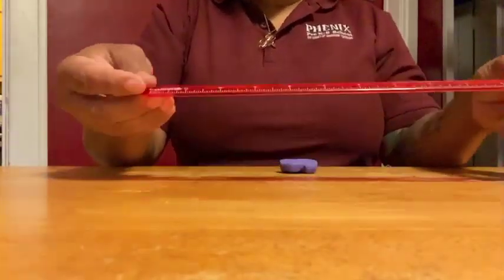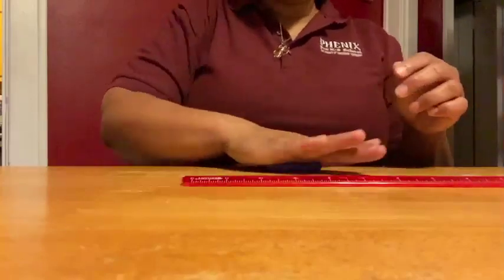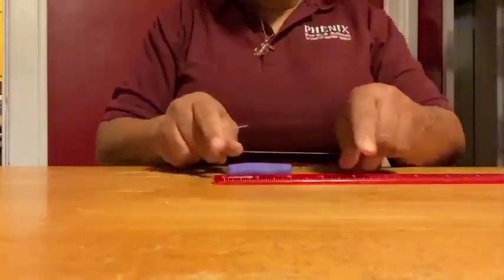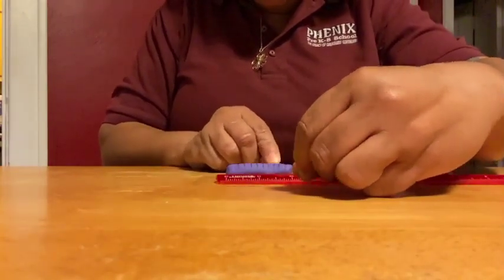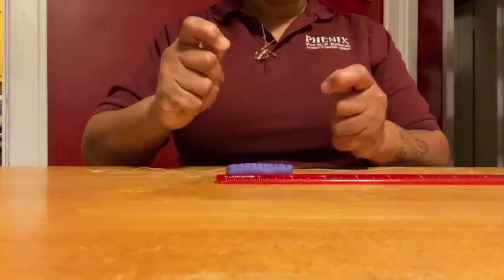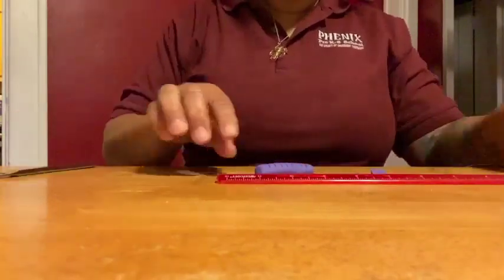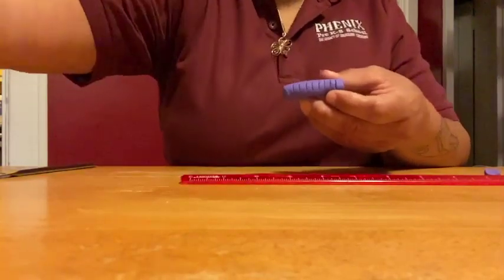Roll the remaining section into a small cylinder five centimeters long. Use the floss to mark ten even sections, about a half a centimeter each. Use your floss to cut off a single section from the end of your cylinder. Roll the other nine sections into a ball and add them to Saturn.